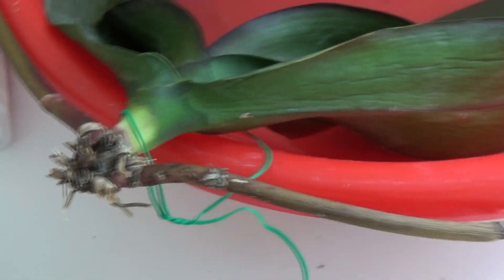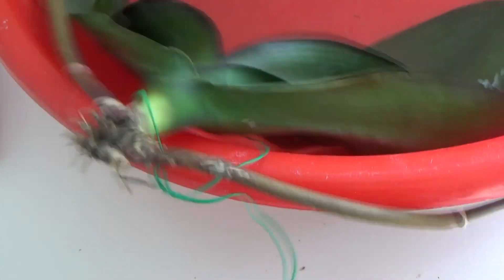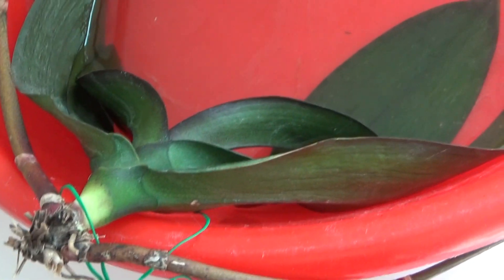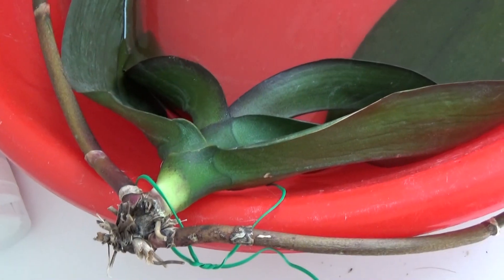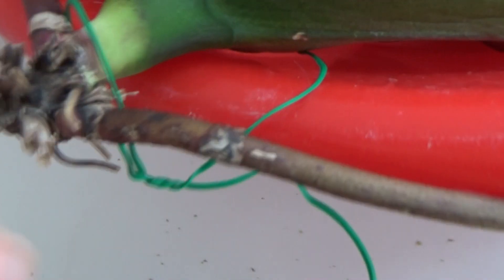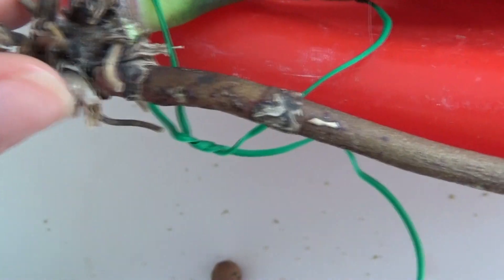At this point I think I will take it out of the water, and maybe I will try to put it with the base in some moss and see how she reacts. But because she has this purple ring around the stem, I know that is an indication of Fusarium.